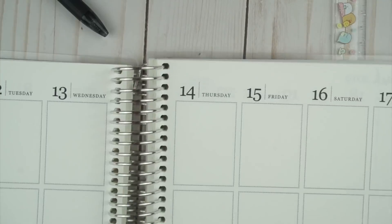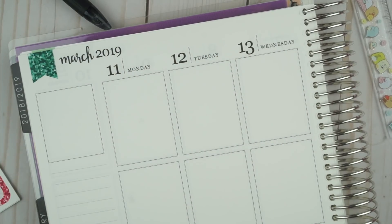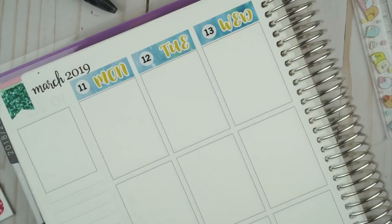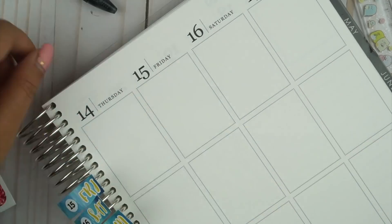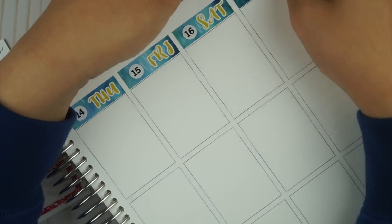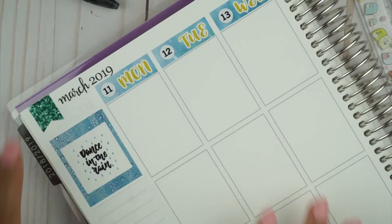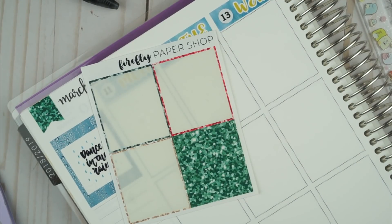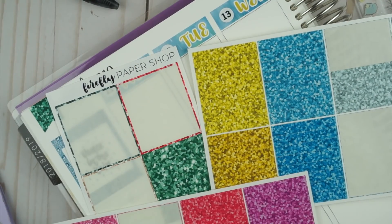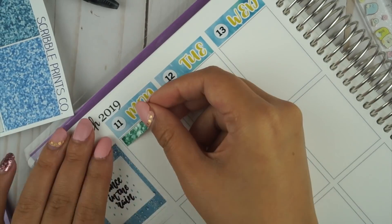So far I've placed down some Simply Gilded Bow washi and then I used the washi that came with the kit and I cut it to fit with my Fiskars craft knife. The full kit came with date covers and date numbers but she reformatted it so it doesn't include date numbers anymore, so you will have to write them in or buy the numbers separately. For this spread I'll be using the glitter header method, picking out three colors — some leftover ones from Firefly Paper Shop and two colors from SPC.